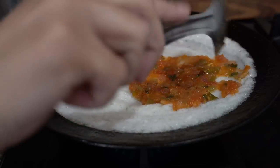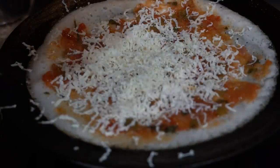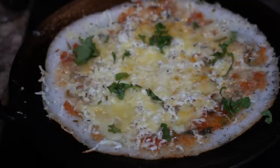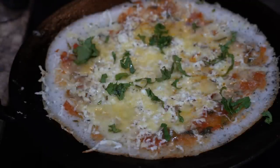I will also grate some paneer and processed cheese on top of the dosa. You can also add fresh coriander if you like — it's optional. I love coriander so I am adding it.